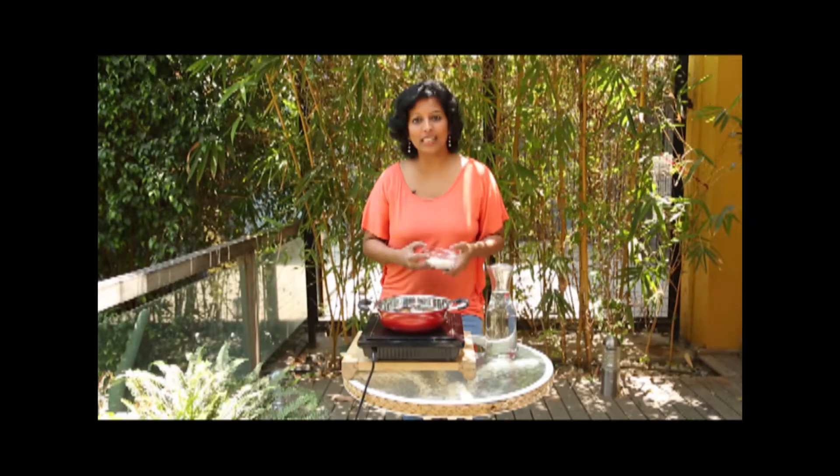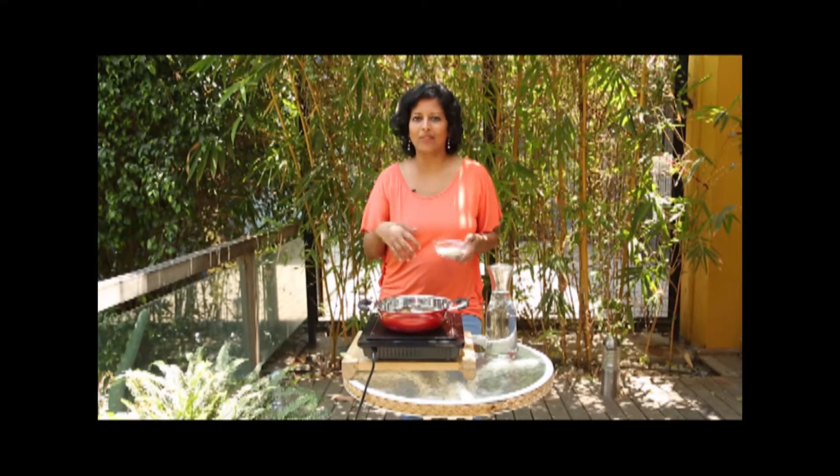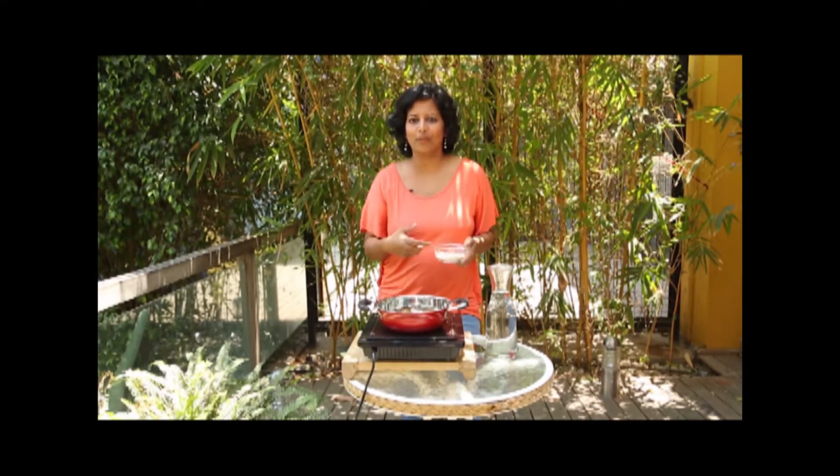For this you need 2 tablespoons of barley, which we're going to slow roast over 5 to 10 minutes for the aromas to really develop, and then we'll add around 8 cups of water and bring it to a boil.